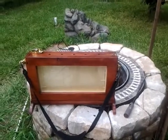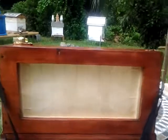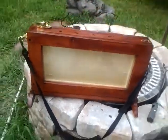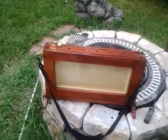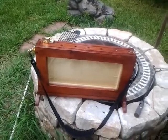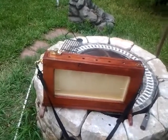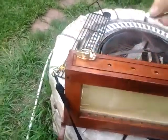It worked out pretty well, and I've got a lock on it so the little kiddies can't get in. I'm going to take this to the Coast Fest on October 2nd, so I made it lockable so the kids can't break into it.